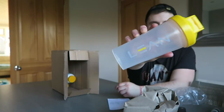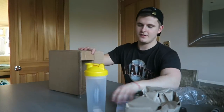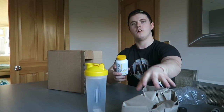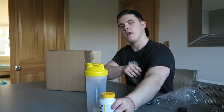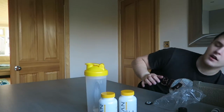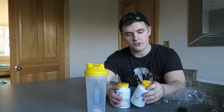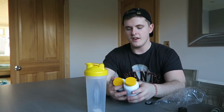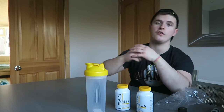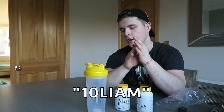Here it is guys — my first piece of official Lean merch! We also have BCAAs and CLAs. I'm going to start using both of these supplements, see how they affect me, see whether they have a good positive effect, and give feedback to you guys. Thanks so much to Lean Nutrition for supporting me. Don't forget the 10% discount code — it's 10LIAM — I'll link it in the description box and it's in every Instagram post, Facebook post, and YouTube video.